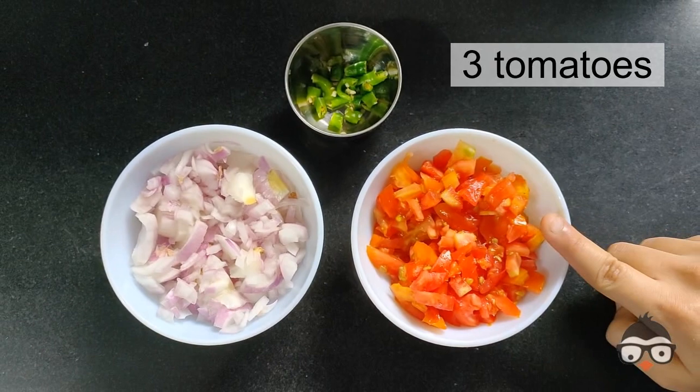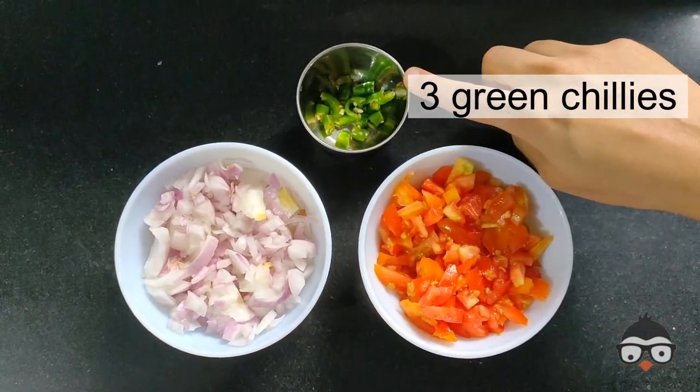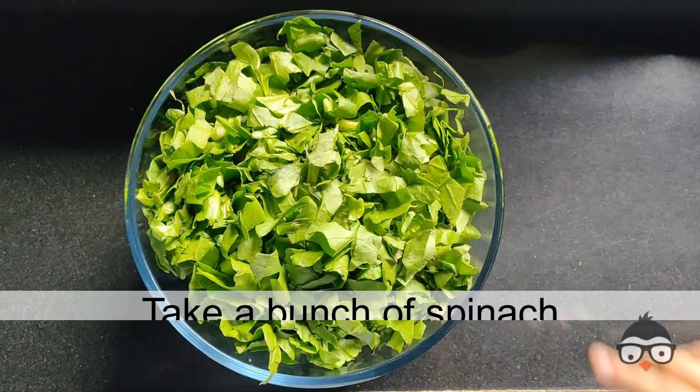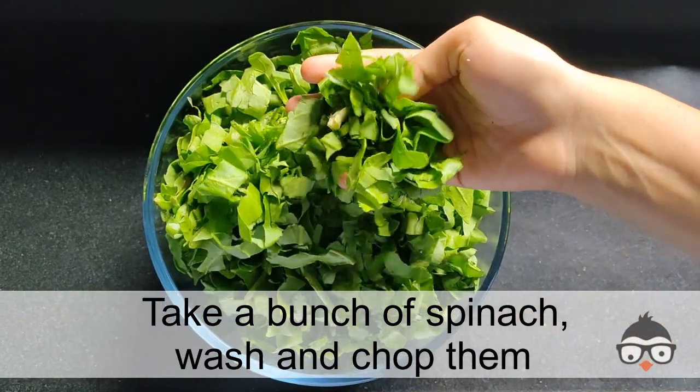For the vegetables, I have 3 tomatoes and 3 onions. I have removed the palak and cut it.